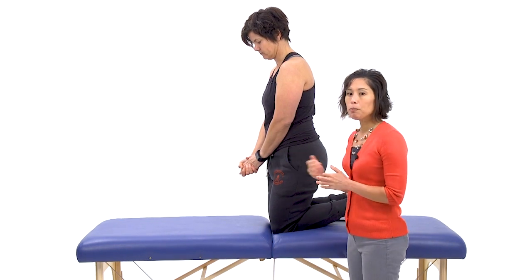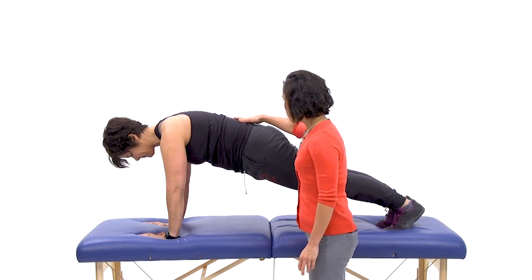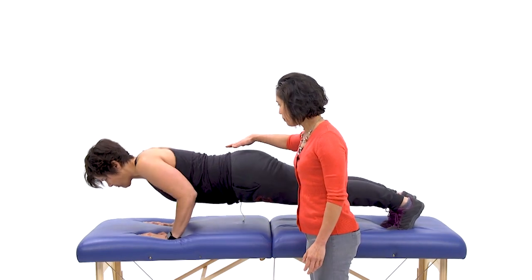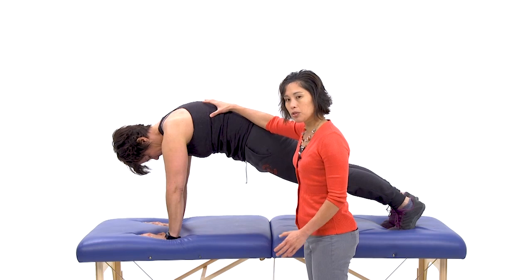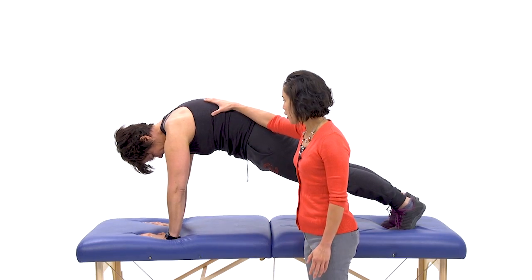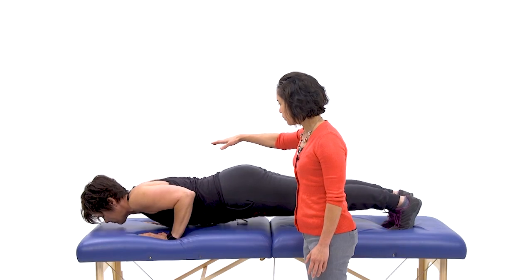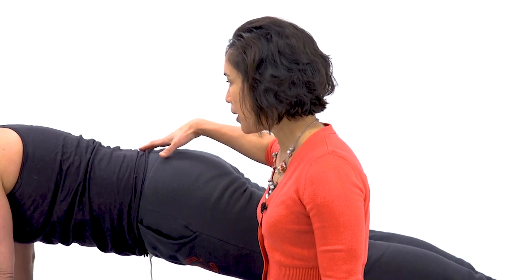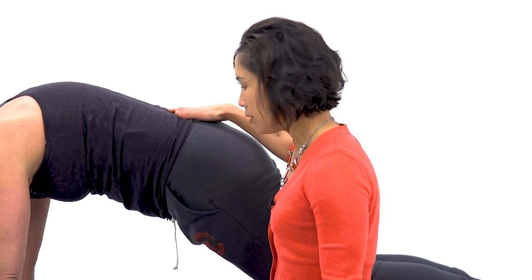We're going to go over the push-up with a plus first. She's going to go ahead and do her push-up, and then her plus is where she's going to make those scapulas kind of protract. Let's do one more while she's keeping her core nice and tight. Good job.